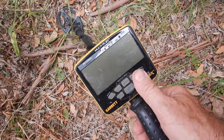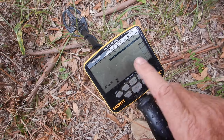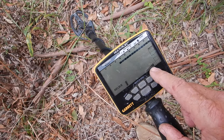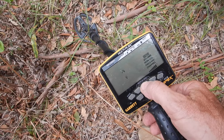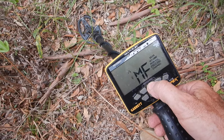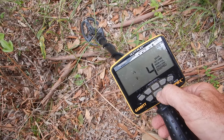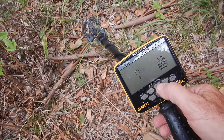Very simple to switch this machine on — everything's thumb controlled. The machine looks for the Z-Link headphones on startup; I'm using the internal speaker today. I'm in relics mode, battery's fully powered — it's an internal lithium-ion. I've got seven points of sensitivity. The main menu button lets you scroll through: sensitivity, volume up to 8, iron volume up to 8, frequency selection — multi, multi-salt, 5, 10, 15, 20 kHz — then press operate to continue. Channel is used for negating EMI interference. There's also a backlight for night hunting and you can switch headphones on or off.